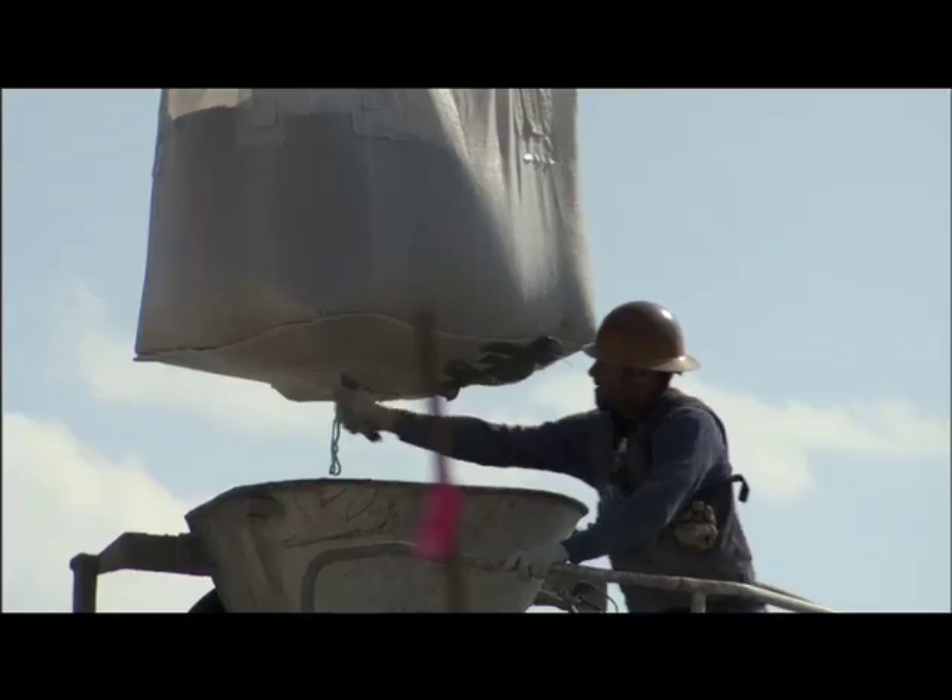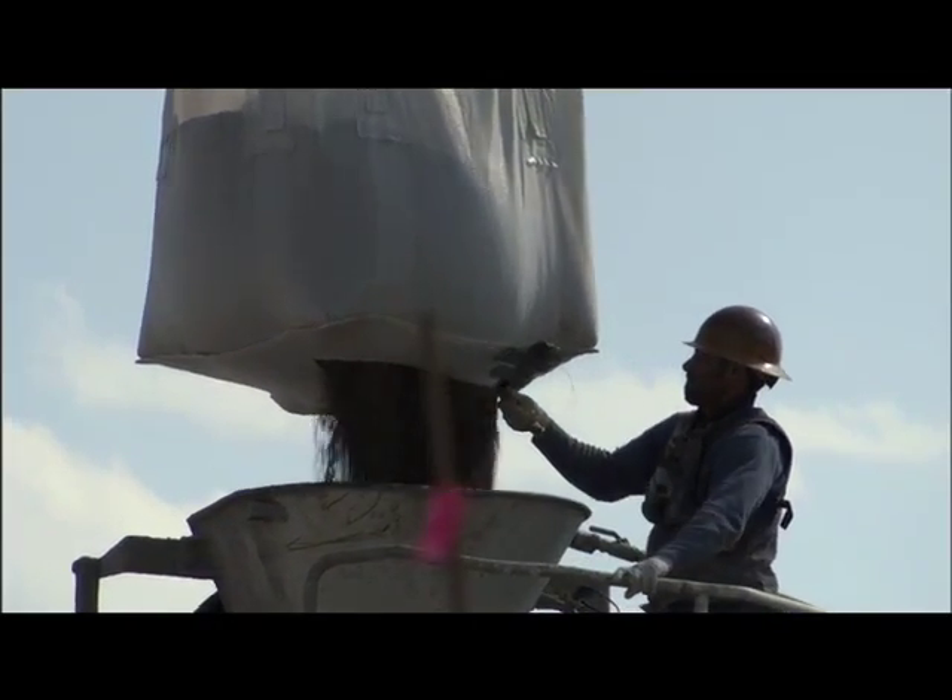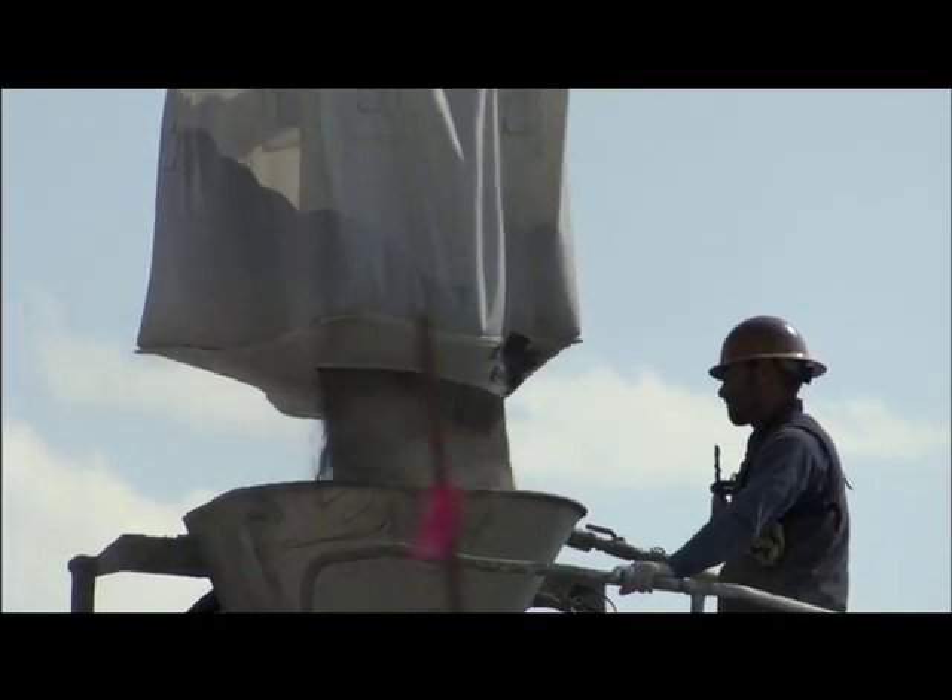With the counterweight, the bollards, and the few spot footings up here on top of the hill, there's just under 500 yards of concrete.